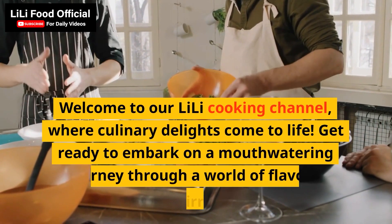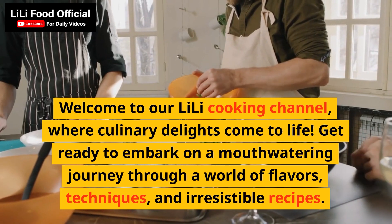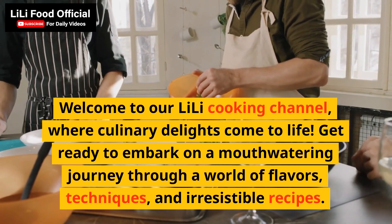Welcome to our Li Li Cooking Channel, where culinary delights come to life. Get ready to embark on a mouth-watering journey through a world of flavors, techniques, and irresistible recipes.